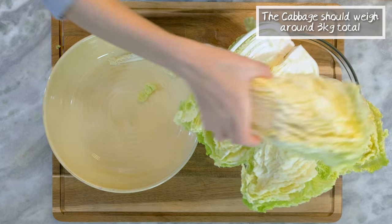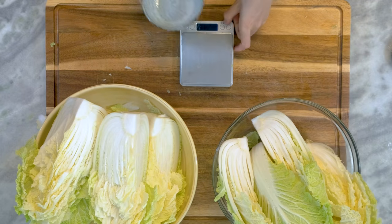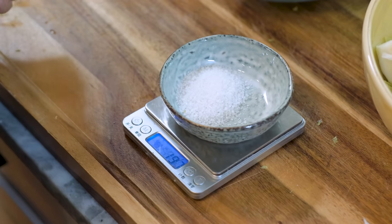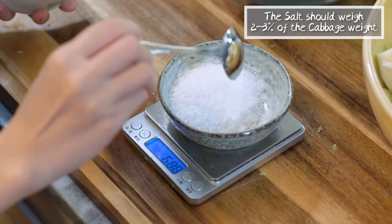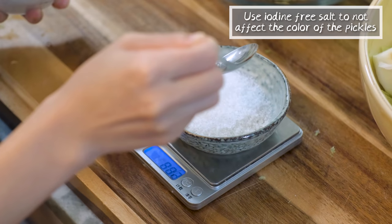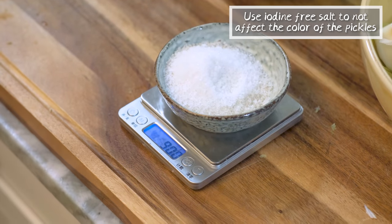Weigh the cabbage — mine is about 3kg in total. Then weigh the salt. Depending on your taste, it should be 2–3% of the total cabbage weight. It is best to use iodine-free salt because iodine will darken the color of the pickles.